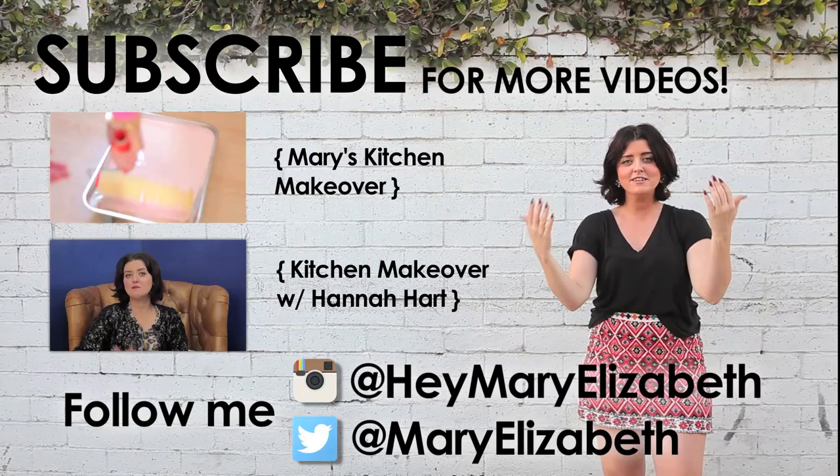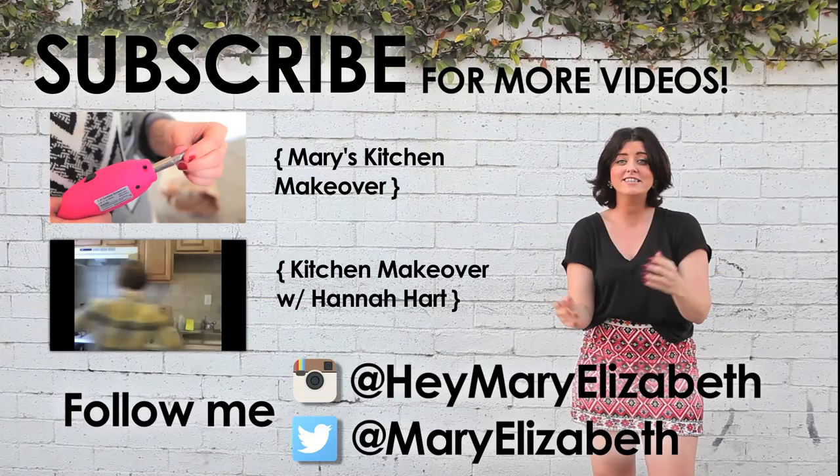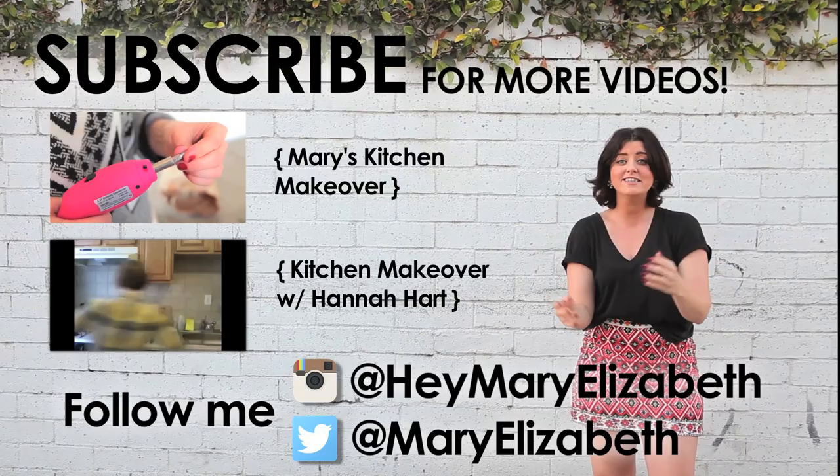If you have a specific decor question, tweet me the pics at Mary Elizabeth on Twitter so I can see them and give you my opinion. Let me know what else you guys want to see — like, subscribe, and I will see you next Tuesday! Oh my gosh, so good, so moist. I love a little crispy bit — nailed it.